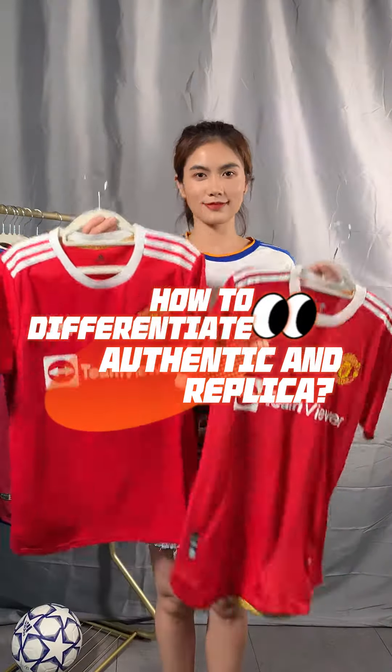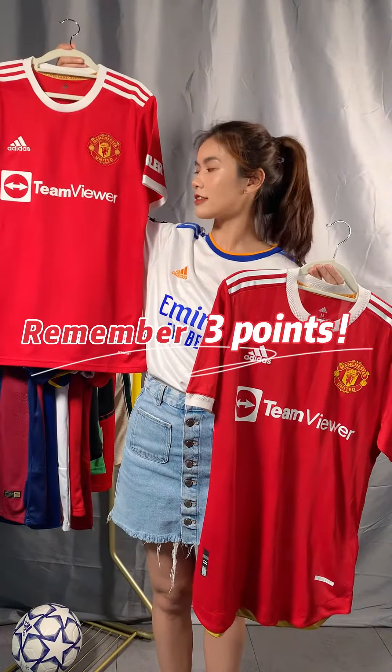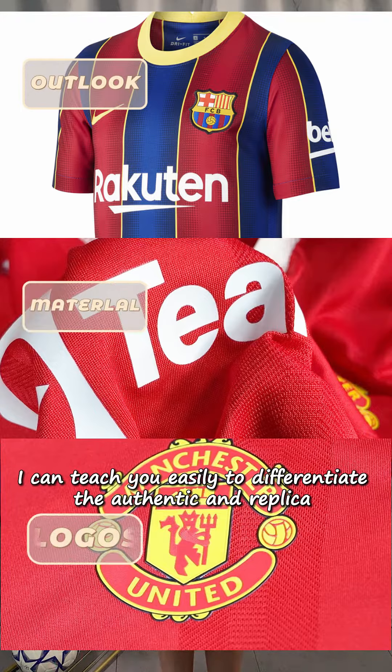How to differentiate authentic and replica jerseys — remember three points. I can teach you easily to differentiate the authentic and replica. Number one: outlook.